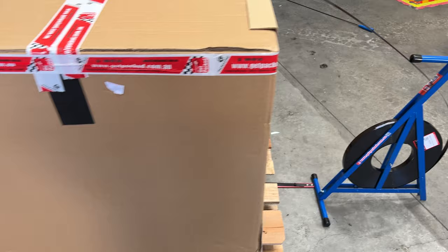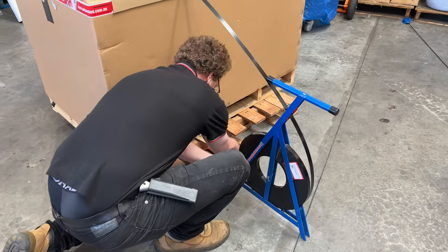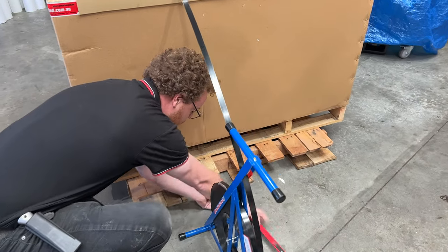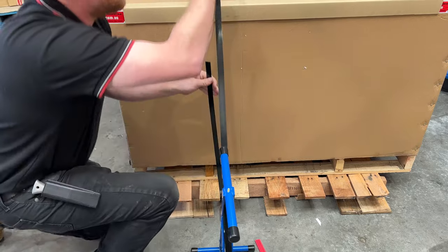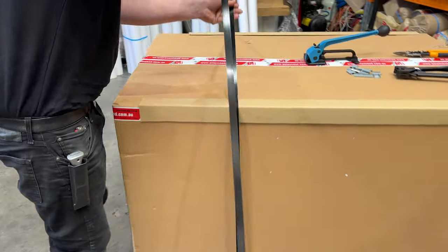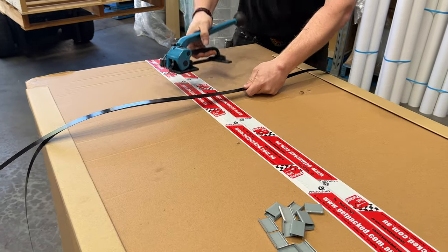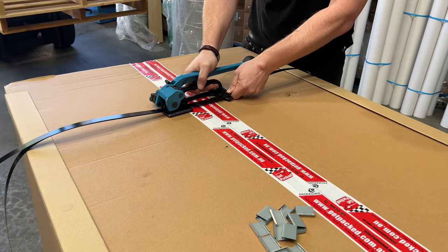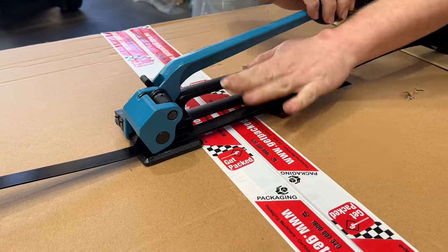Now the strap is all the way through. Coming to the other side, we get the strap feeder out of the way, pick up the strapping loop, and guide it to the top of the pallet. Now that the loop is made, we get the tensioner, clamp it onto the strap, and use the back guide to make sure it's all in line.